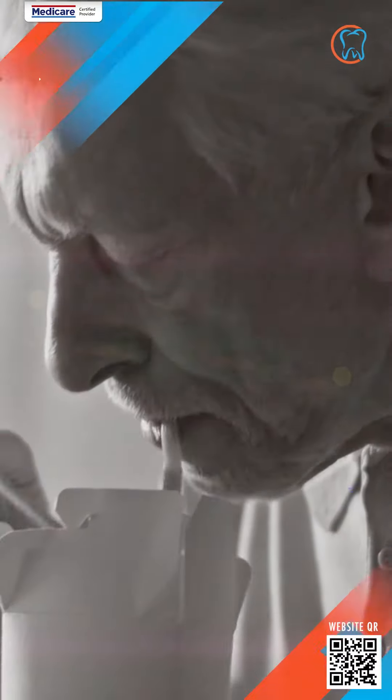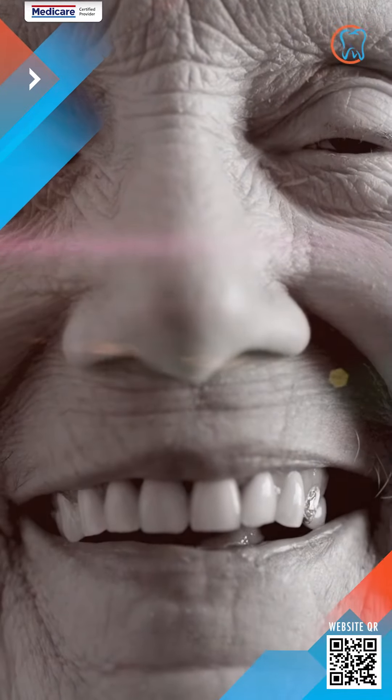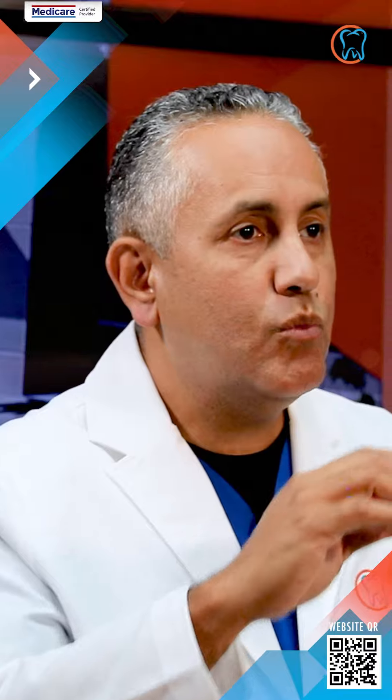There's always some movement with it because it is removable, but it provides a great level of comfort knowing that they're now more secure than having a conventional denture.